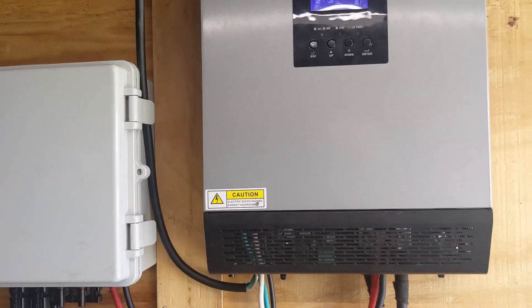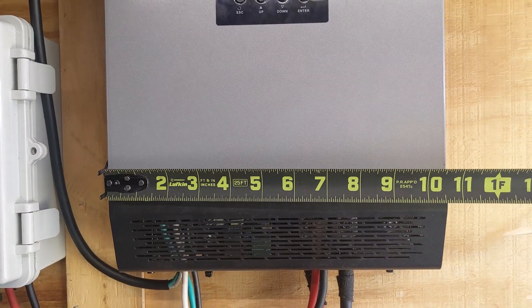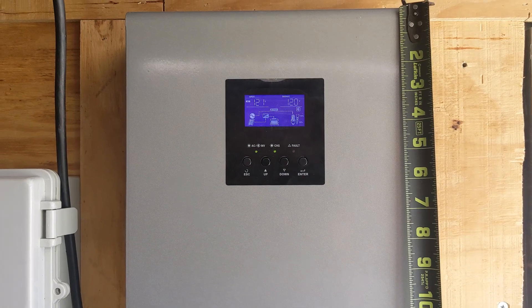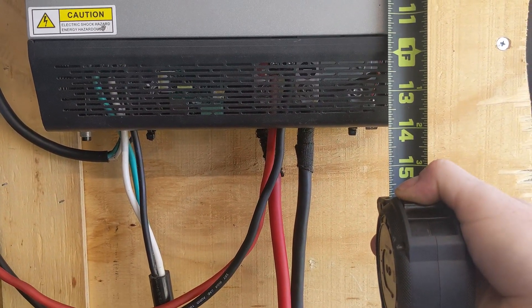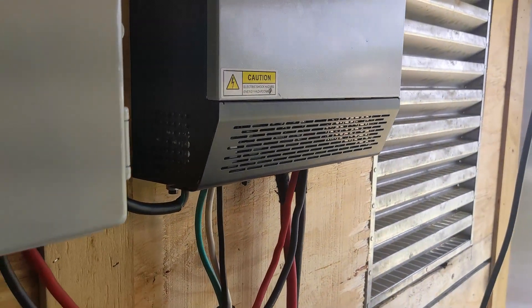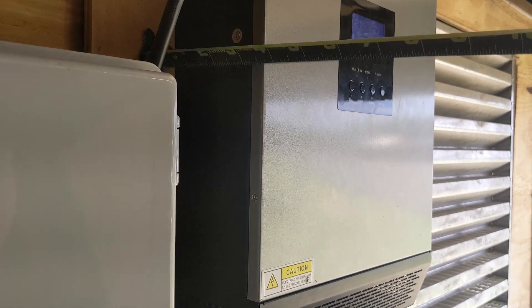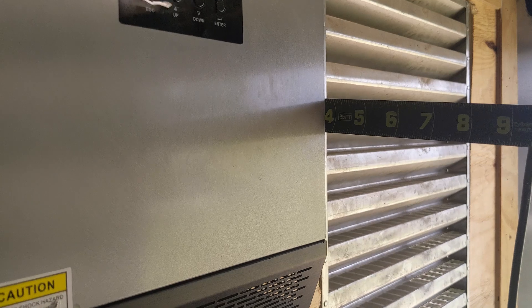Let's just measure it real quick. We're going to be right about 10.5 inches. I would say this is right at 14 inches — it kind of slopes there at the end, but from what I can tell it's right at 14 inches. There's a little piece of wood on this side so this isn't really a good measurement; I'm going to switch to the other side. Right under 4 inches.